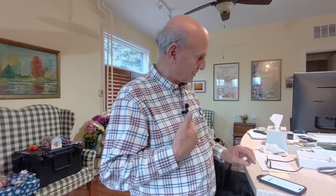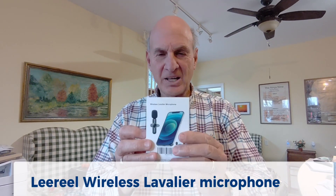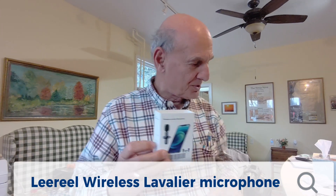This audio is coming through this microphone — it's a LEEREEL, spelled L-E-E-R-E-E-L. It comes with two clip-ons and the base goes right into your iPhone. This is an iPhone 14. So it doesn't matter how close I am to the drone.